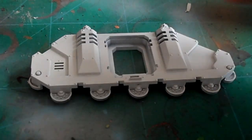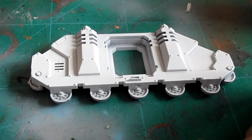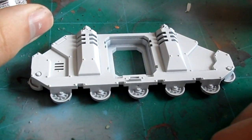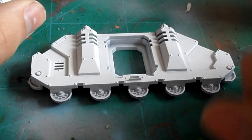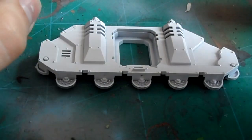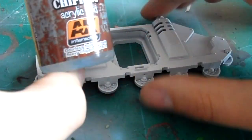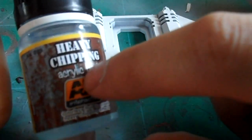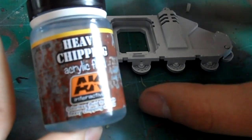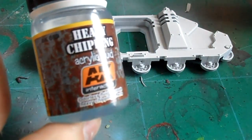Doing research over the last couple of weeks I found a product called AK Interactive Chipping Fluid. I wanted to experiment using the hairspray technique but I've read some horror stories saying different brands of hairspray can give undesirable results or might not work too well. So I wanted a sure-fire way to achieve that technique without any of the pitfalls. I came across this - it's Heavy Chipping Acrylic Fluid by AK Interactive, and I have to give a quick shout out to the gentleman that sold me this from affinitymodels.co.uk.